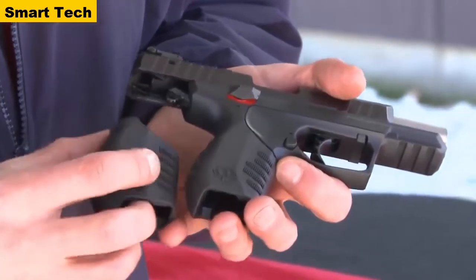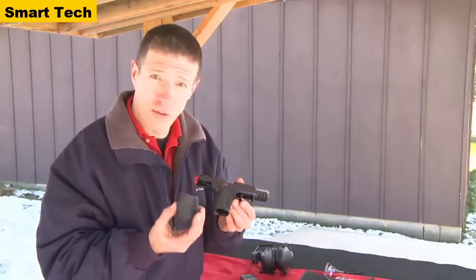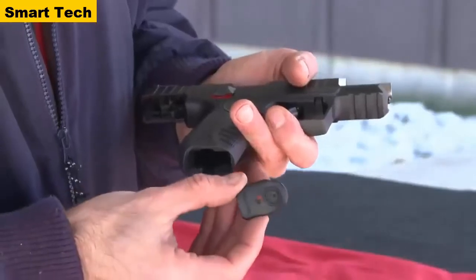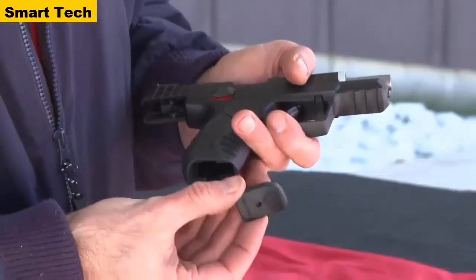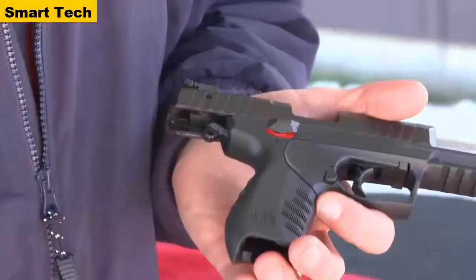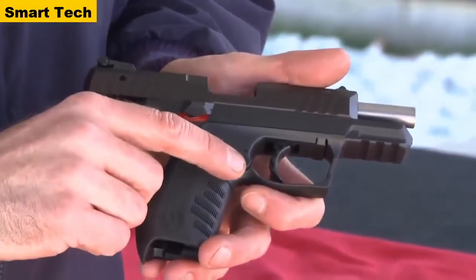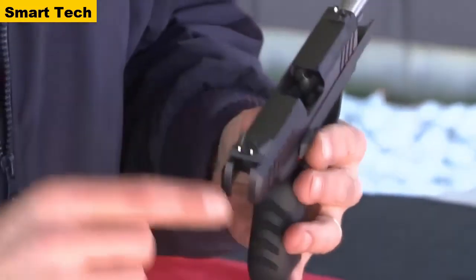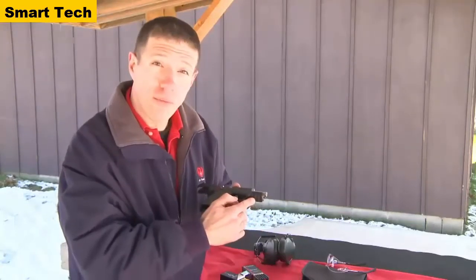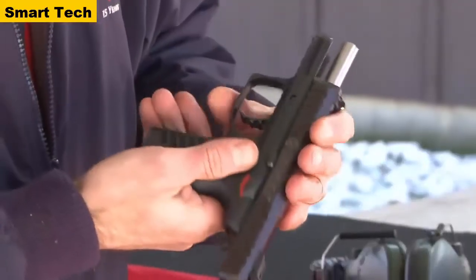It comes with two grips — one narrow grip and one larger grip — that can be pulled off and switched out depending on your hand size. It comes with two magazines, each supplied with two base plates: one standard base plate and one finger ledge base plate. The gun features cocking serrations front and rear, ambidextrous decocker safety, ambidextrous magazine release, three-dot sights fully adjustable at the rear with a reversible plain black blade option, a Picatinny rail on the bottom for mounting lights, lasers, and other accessories, and one of the easiest takedowns in the industry.